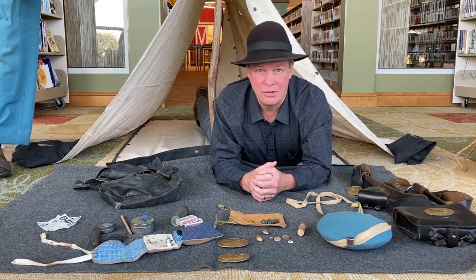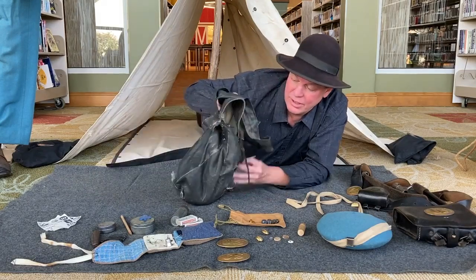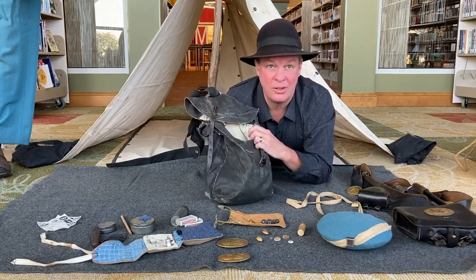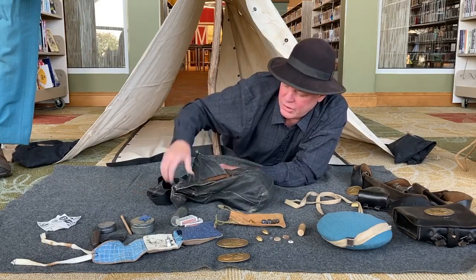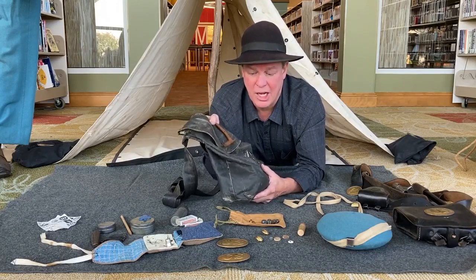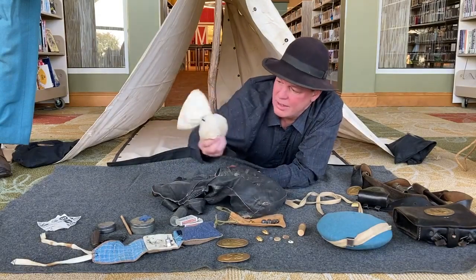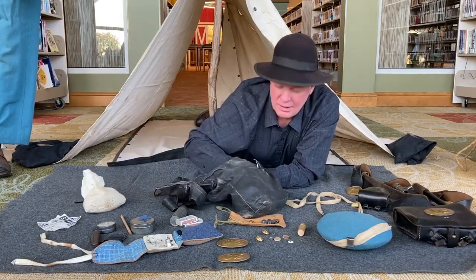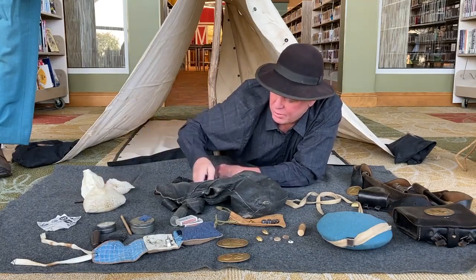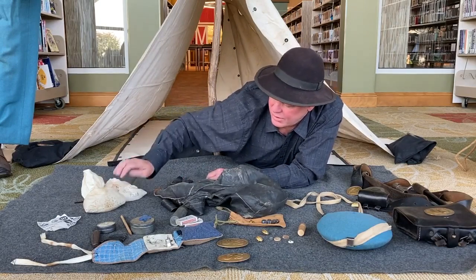Next are some personal items that soldiers typically would carry. I'm going to open up my haversack — again, it's a tarred canvas bag to make it water resistant, not waterproof. This bag was issued for the soldier's rations. On a typical campaign, a soldier would be issued three days of rations consisting of things like coffee beans tied up in a sack, dehydrated beans they could reconstitute, and maybe some dried peas.